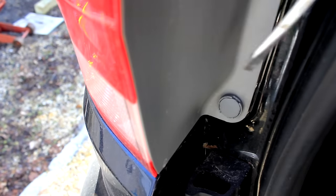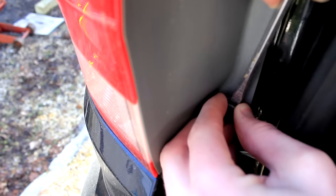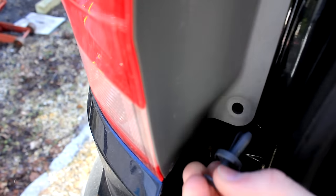I'll show you another view of the bottom one here. Same thing — you insert your screwdriver right here and just pry. Sometimes it takes a little bit of work. As you get it to this point, you can usually pull it straight out.